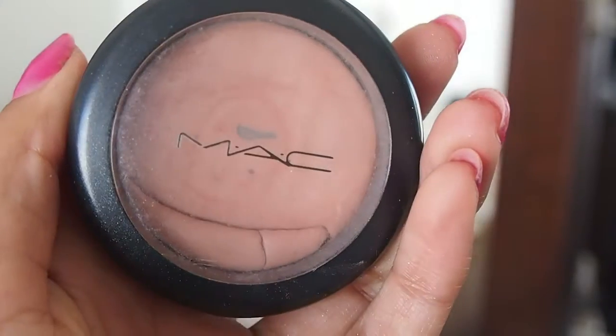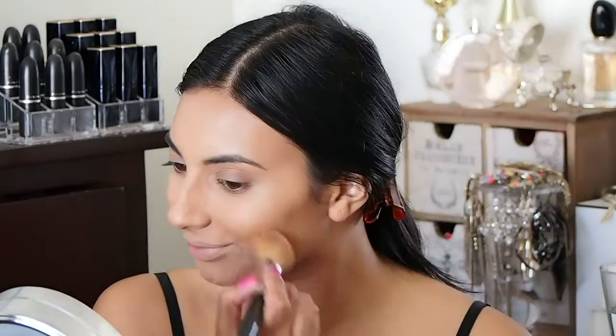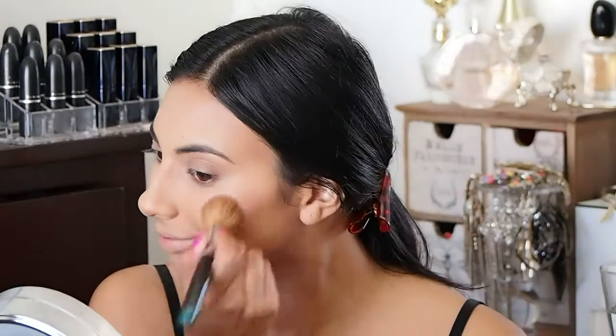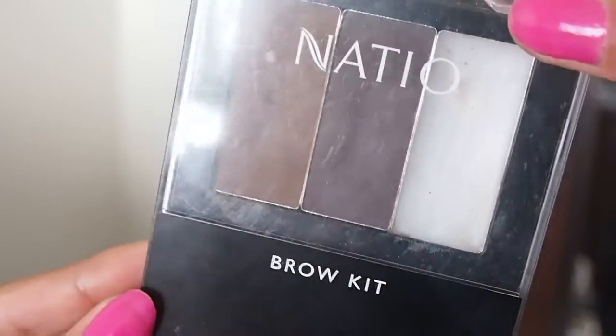I'm going to use this blush by MAC — the Extra Dimension Blush, which is kind of why it cracked, I think, because it's really creamy. The color is In Bareness and it's really pretty. I'm just popping that on the apples of my cheeks and then swiftly brushing the remaining product over my nose, forehead and chin.